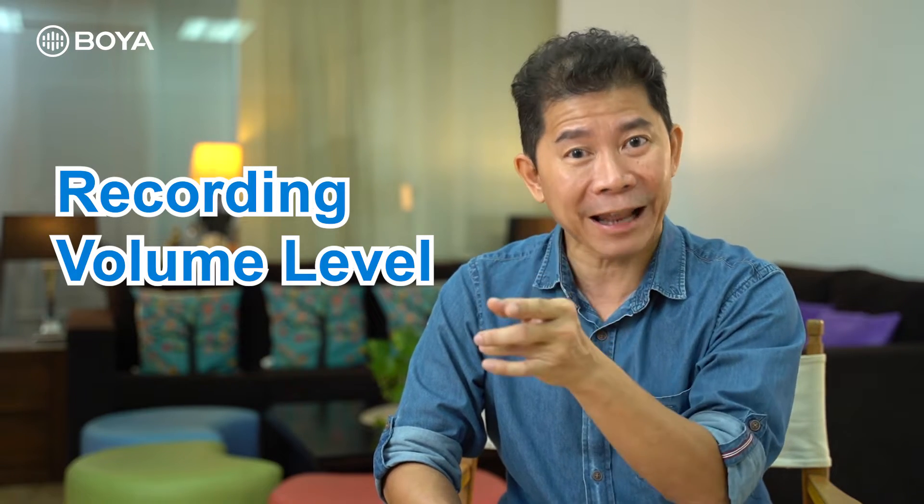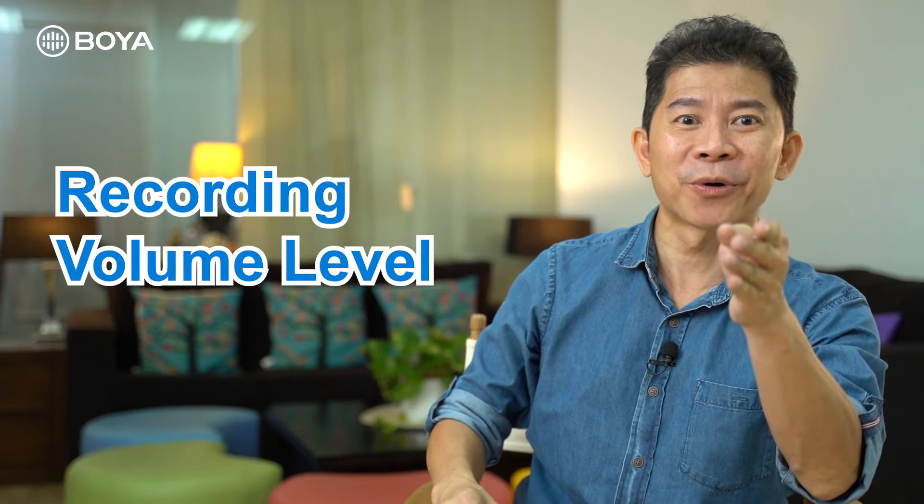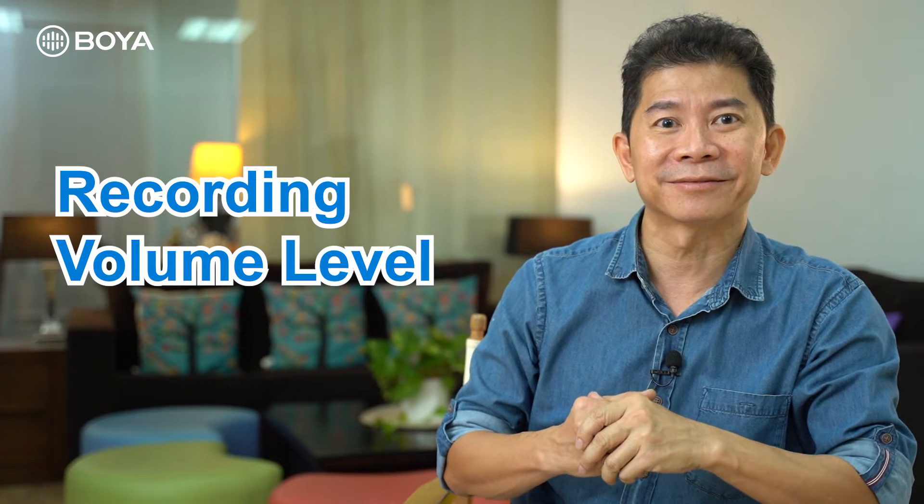If you use a mirrorless camera or DSLR that allows you to adjust the recording level, start with a 3-3-3 setting: level 3 on transmitter, level 3 on receiver, and level 3 on the camera. For example, on my Sony Alpha 7, Daryl is using 7 out of 30 — and that turns out great. Before we started, we took a test footage to confirm the volume was good. Remember, every time you change cameras, the camera recording level value will change.